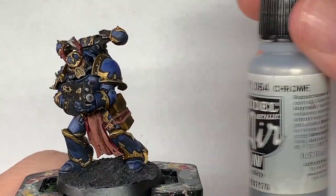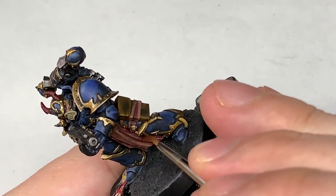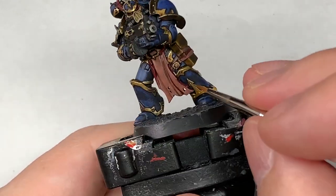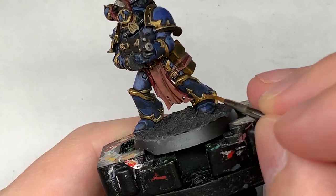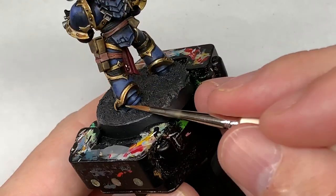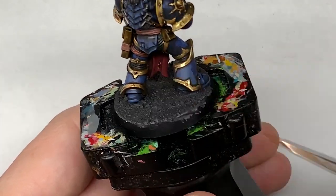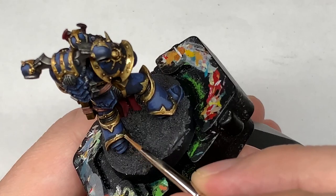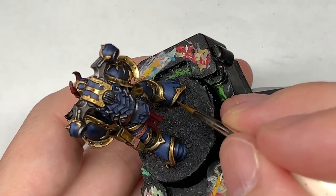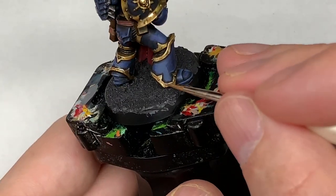For the final part of the gold, we're going to mix some Vallejo Modeler Chrome with Liberator Gold. We're just going to mainly do edge highlights and add a little bit more on the areas that are quite flat that have already got some bright gold on there. You can see how bright that shines because of the amount of pigment in that Modeler Chrome — it's great for doing edge highlights and also great for just adding that little section of really really bright shine to any gold on the miniature.